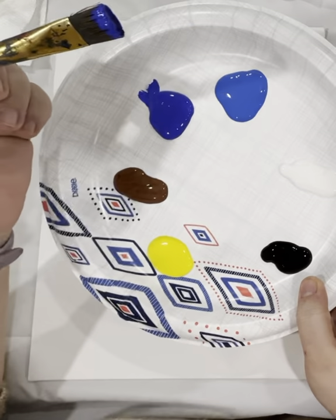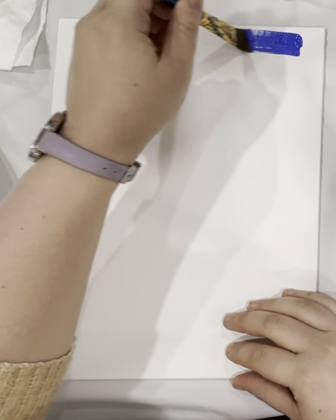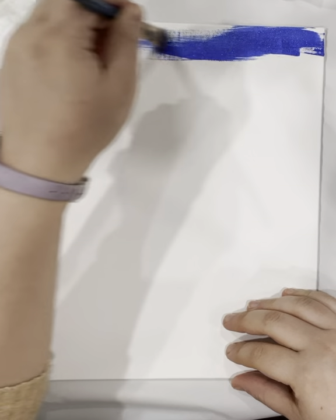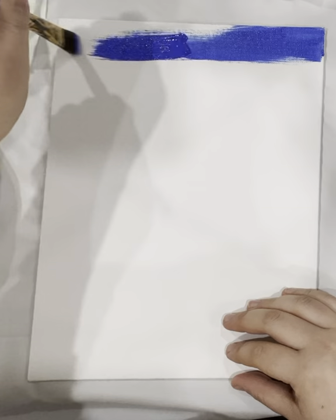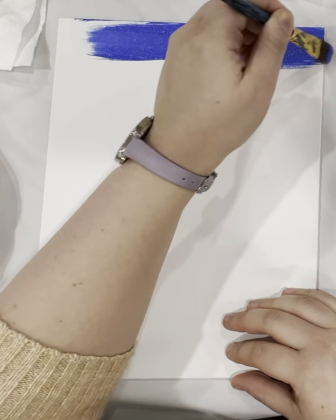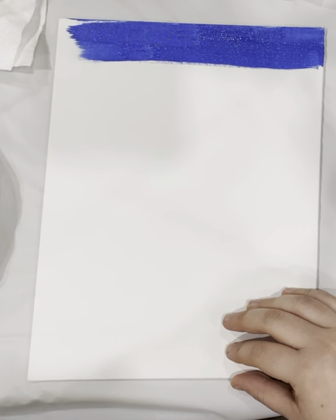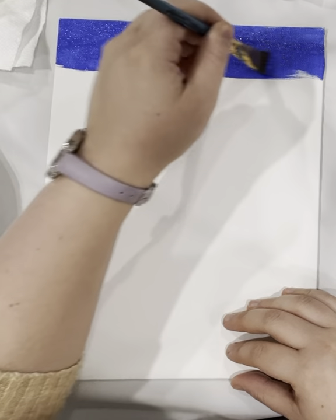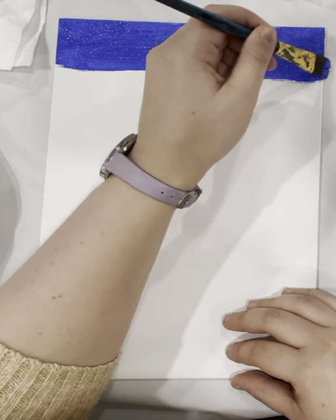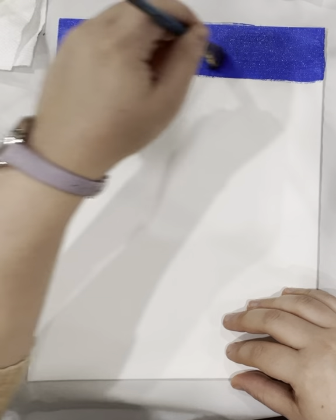Let's start with the dark blue. If your brush is dry, dip it in water and wipe it on the paper towel. We're going to start from the top in left to right strokes with the dark blue. Go down a couple of inches — let's say two to three and a half inches. Make sure you cover your canvas.